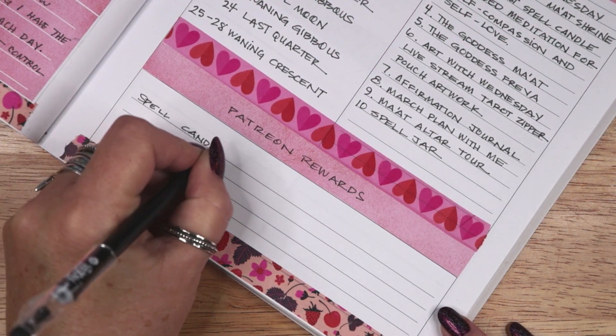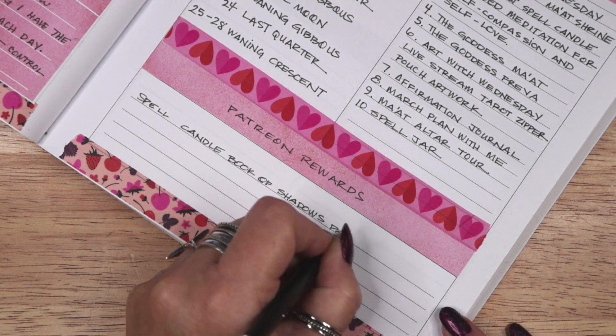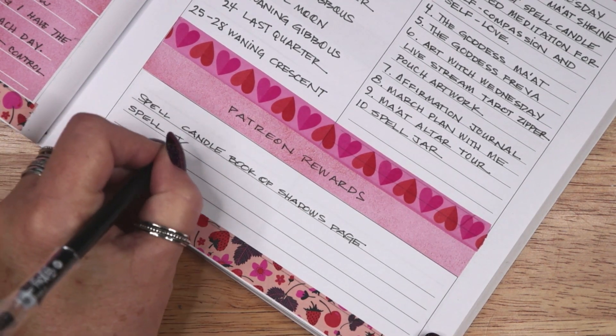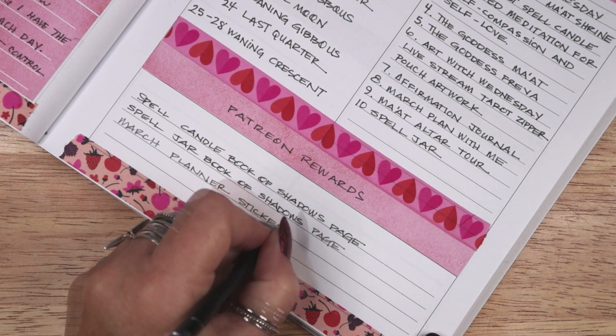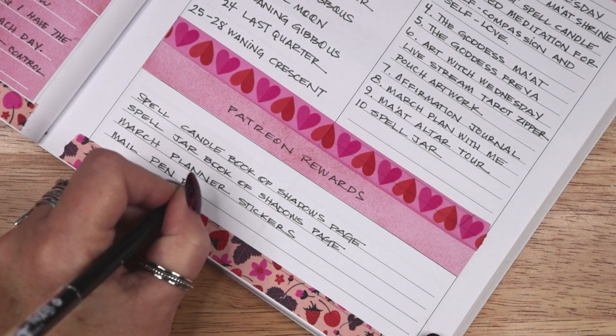I also planned out my Patreon rewards for February: a printable Book of Shadows page for a spell candle and another for a spell jar recipe, printable March planner stickers, and of course I will mail out pen pal cards as well.